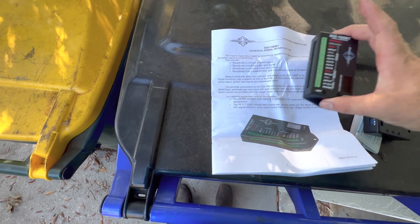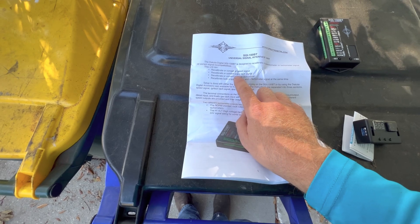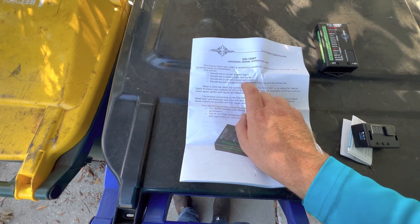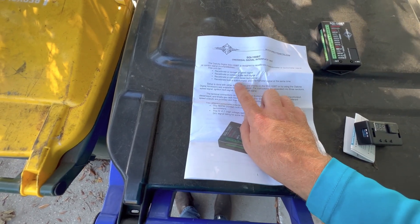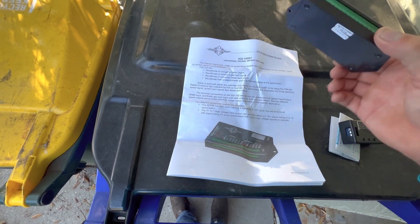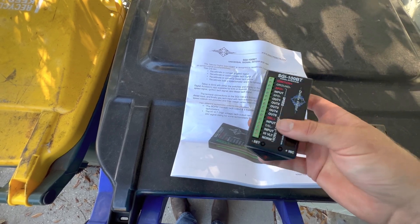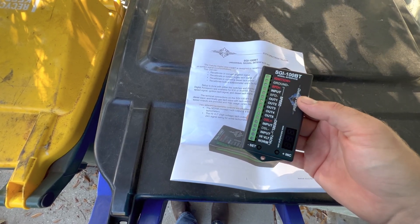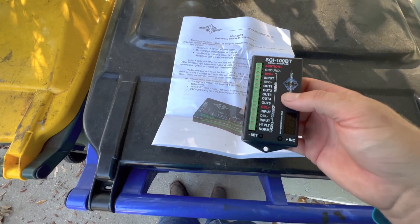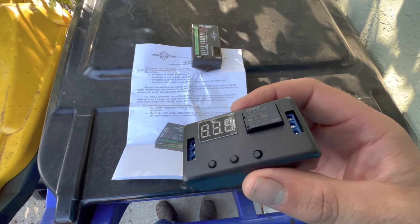Here's the Dakota Digital — this thing can recalibrate the speed signal, tach signal from a diesel tach signal, or both at the same time. It's very small, looks pretty easy to use, and it also has Bluetooth capability so you can connect to your phone and fine-tune it.